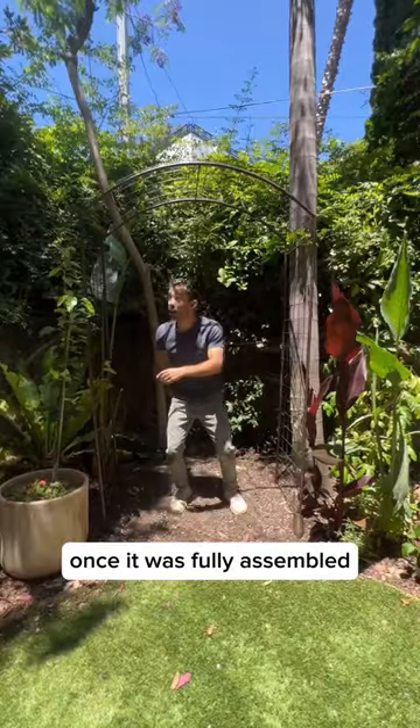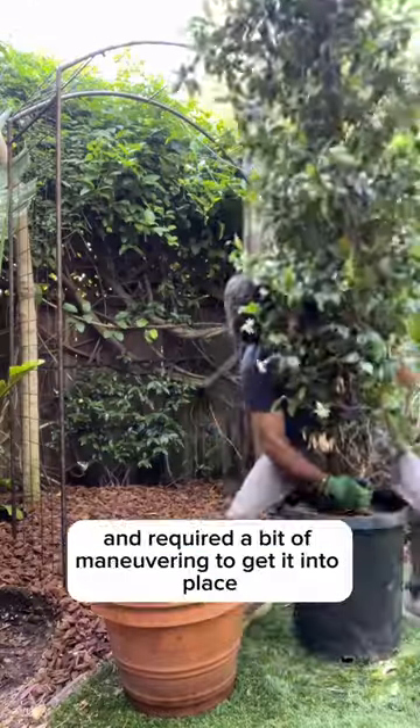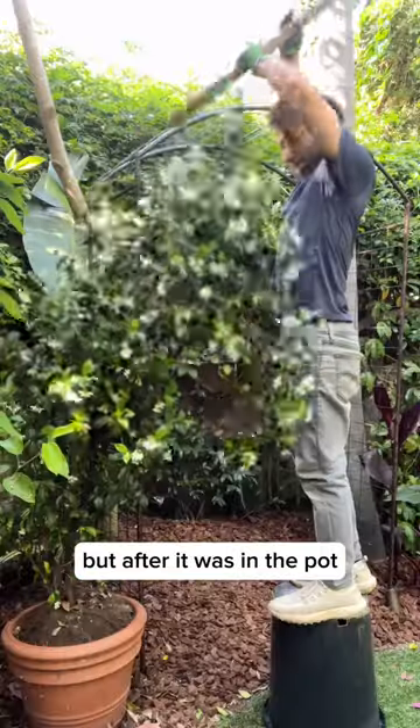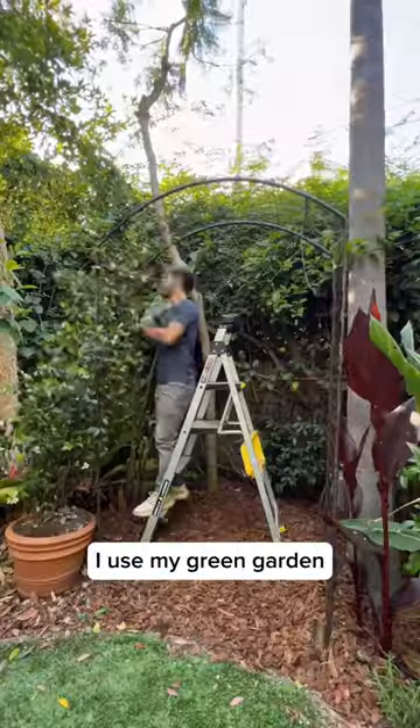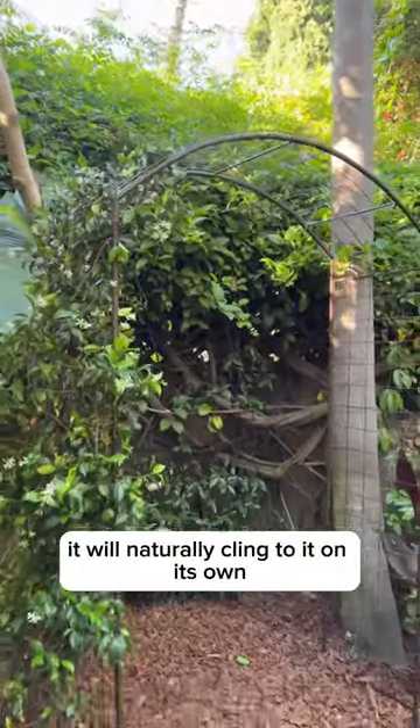Once it was fully assembled, it was time to plant the jasmine. It was at least seven to eight feet tall and required a bit of maneuvering to get it into place, but after it was in the pot, it was ready for trellising. I used my green garden velcro tape to attach it to the arch, and over time it will naturally cling to it on its own.